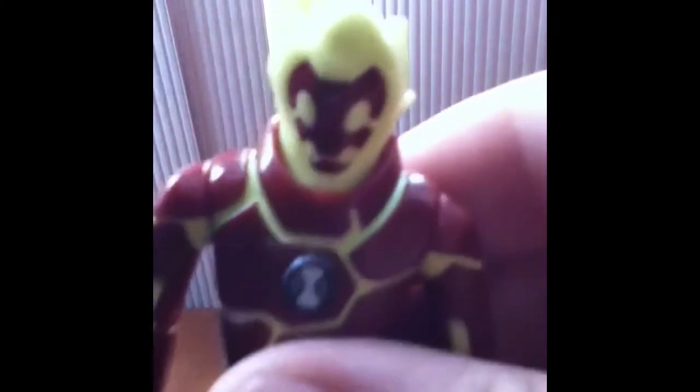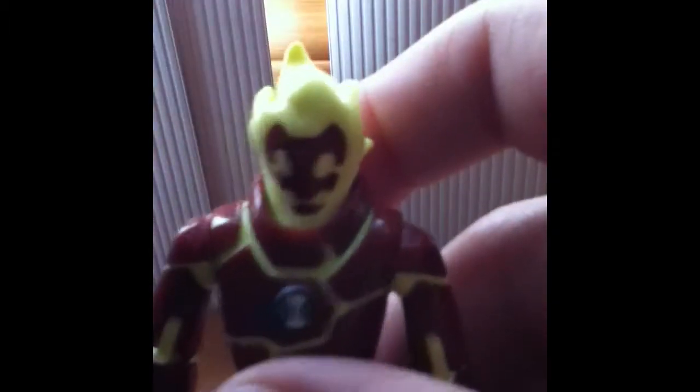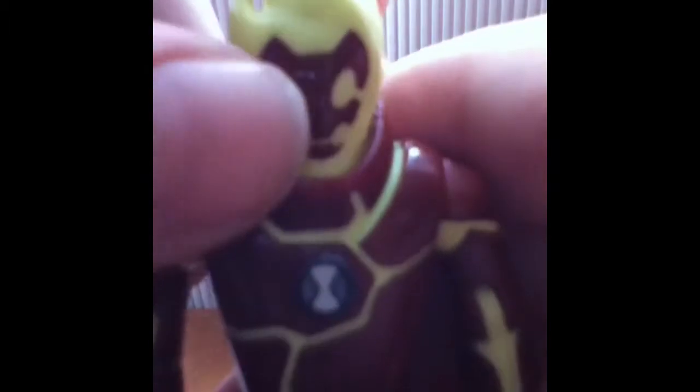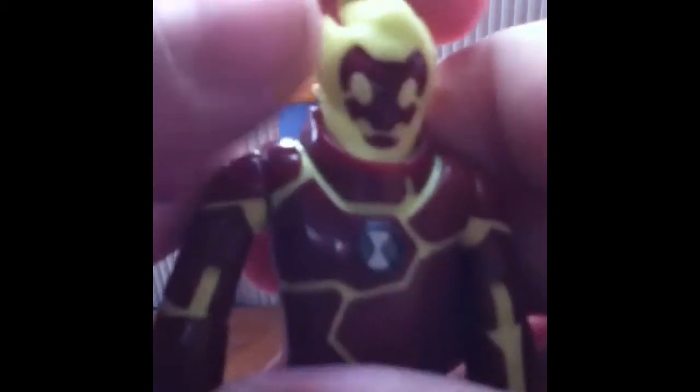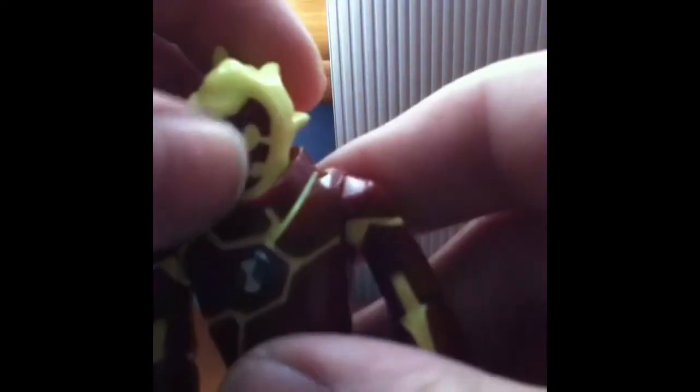I really like the design, but the only downside is that his head can only move side to side. It can move 360 degrees if you force it, but I'm not going to do that because when you do, his face can hit the back of his head and cause paint to chip off. So if you aren't worried about scratches or paint chipping, go ahead and turn it 360 degrees.